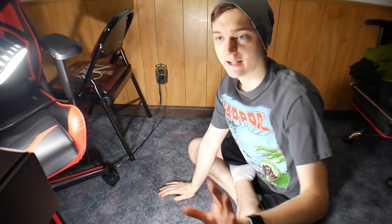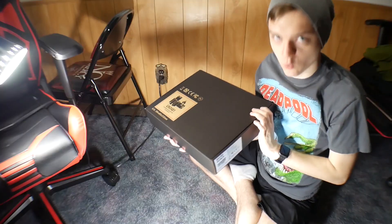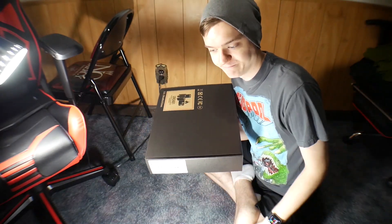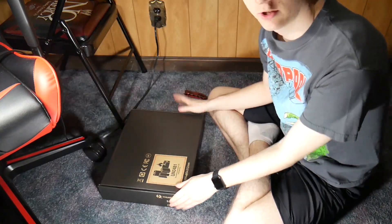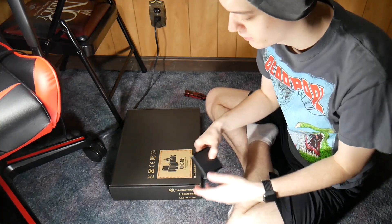Hey everyone, what's going on? It's Andrew Orr, SkillHQ here, and today I'm rocking a pretty ghetto setup. This box for the Razer Blade Stealth 13 is too big to fit in my little white background thing, so we're kind of doing it on the floor. The Razer Blade Stealth 13 with the MX150, 256 gigabytes of storage, and a little special present that came with it.